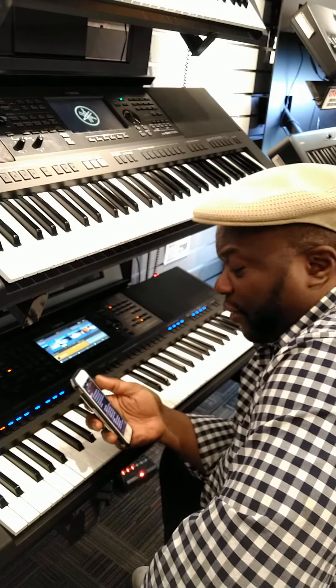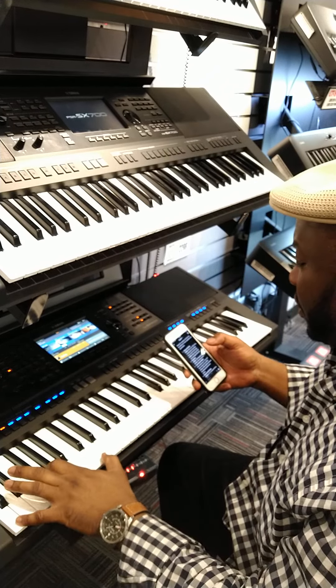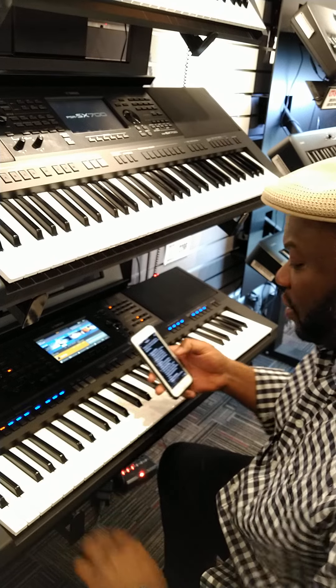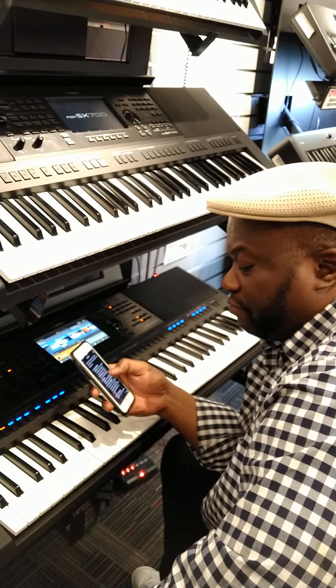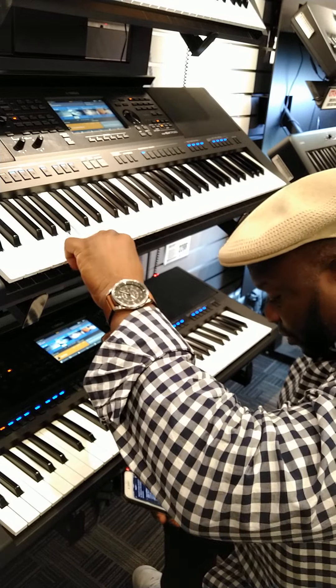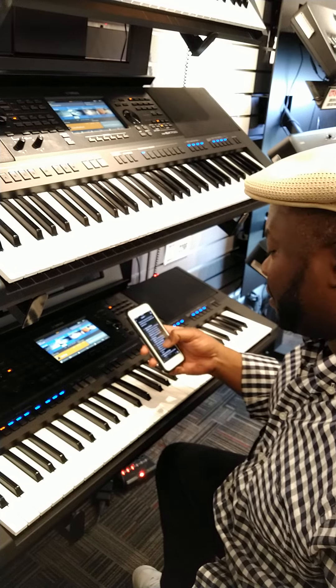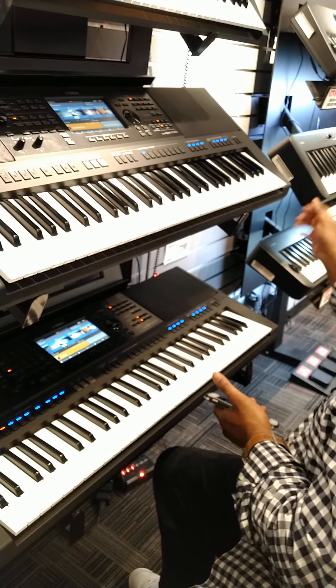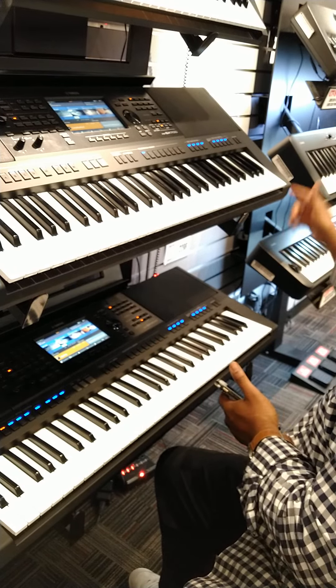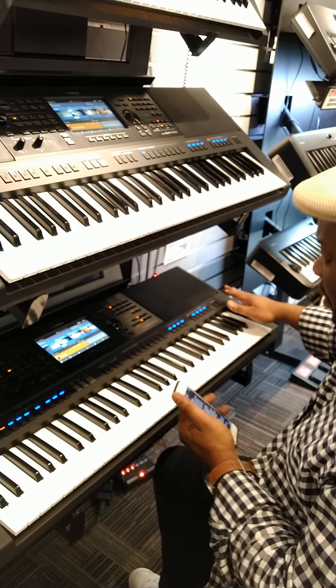Today we're going to very quickly go through the differences between both. The 900 has 1,300 voices and over 400 styles. This one has 1,000 voices and 400 styles, but look at the price differential — you've got a $700 difference: $1,599 versus $2,299.